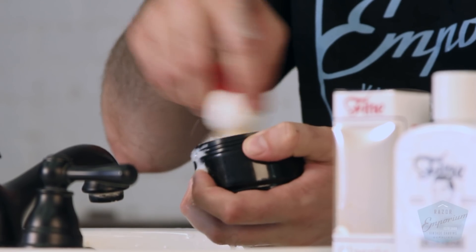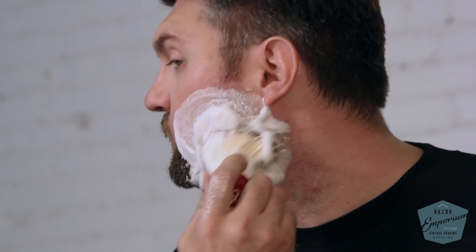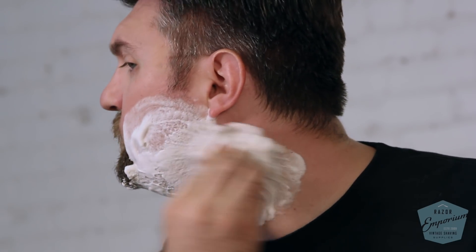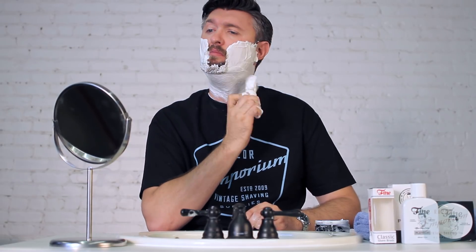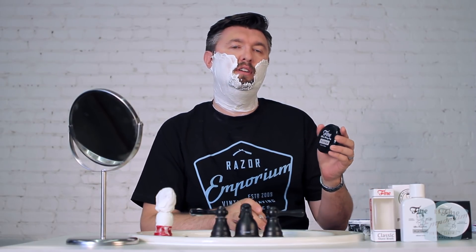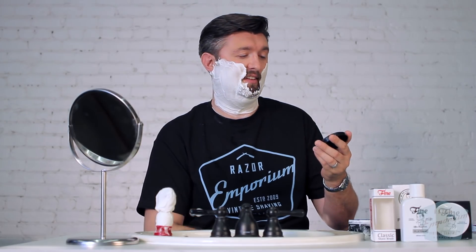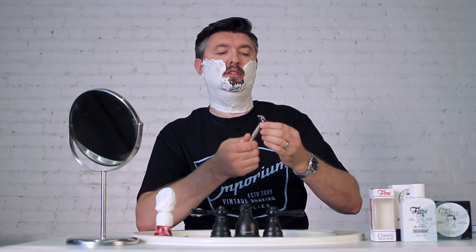See how fine this angel hair really is. We are all lathered up using the Fine angel tip hair synthetic brush. And we are loaded up with our Fine Platinum scent — the platinum collection, the platinum scent I should say. And we are going to get finally ready to be shaving with our Bulldog razor.